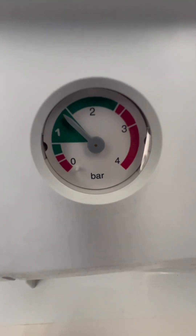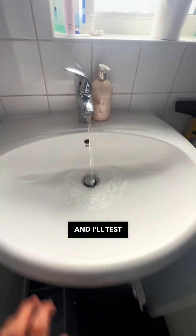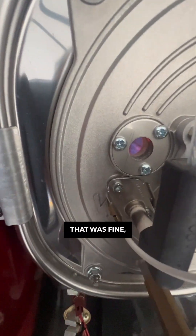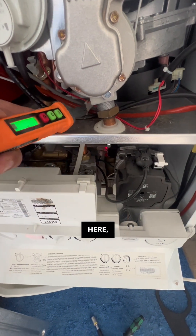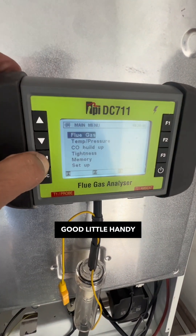Open up the water, fill the system back up to one and a half bar. Once the system's at 1.5 bar, switch the boiler on and test the hot water straight away — make sure that's fine. I'm checking the flame picture, and I've got this little gas sniffer from Amazon — it's a really handy little device to have.